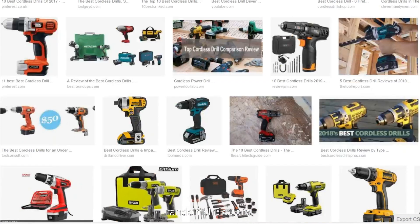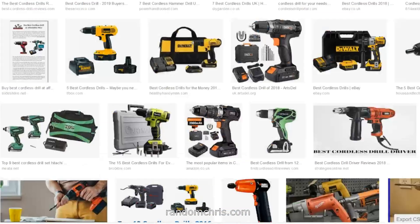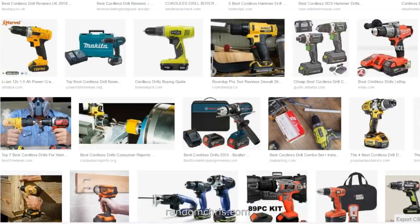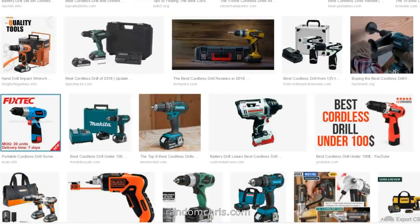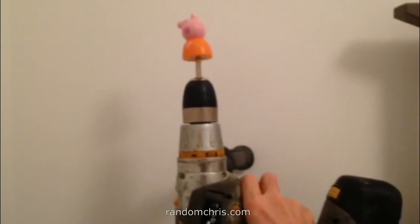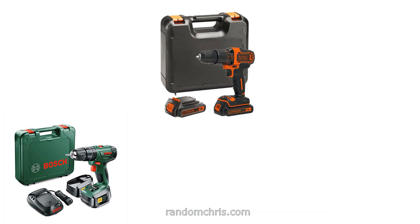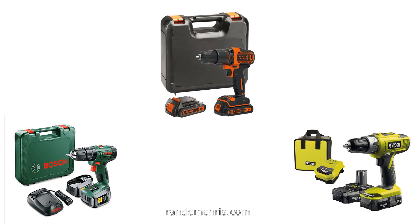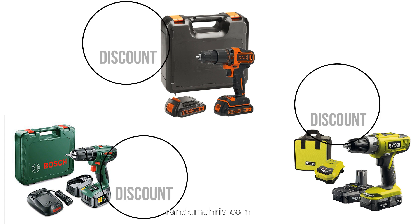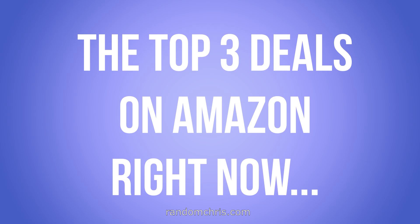Hello, it's Chris. I am looking to buy a new Drill Driver Combo because mine is a couple of years old and it's on its last legs. So I've been looking online — there are so many choices out there that it kind of makes your head spin — but I persevered and I found some really good deals online. So I thought, rather than just waste all that time, I can tell you about these deals and then maybe someone else can get a good deal too. Coming up in this video we're going to look at the top three cordless drill deals on Amazon.co.uk right now.